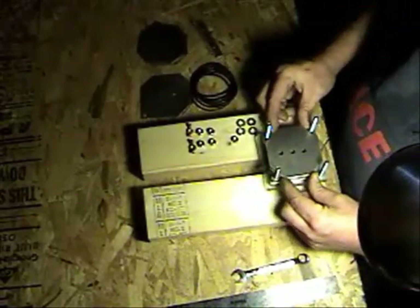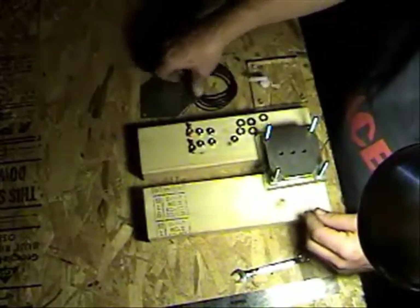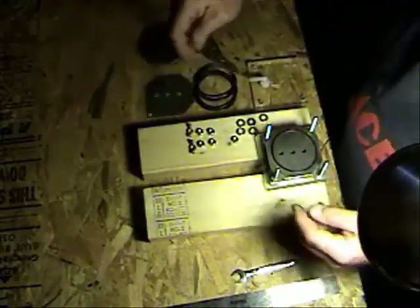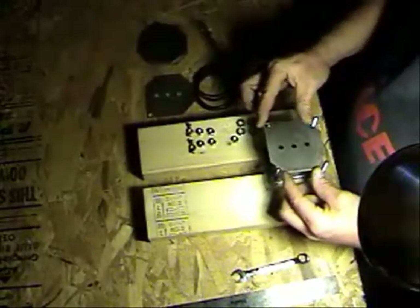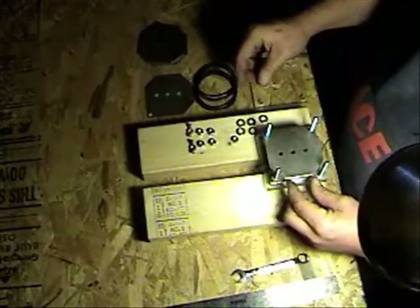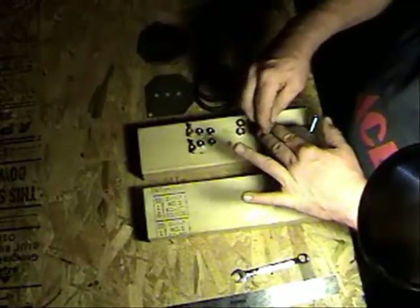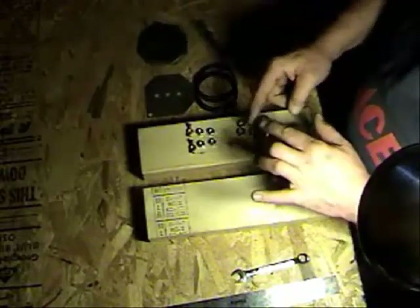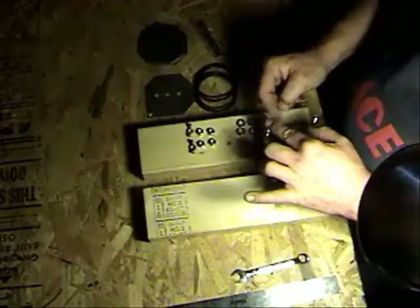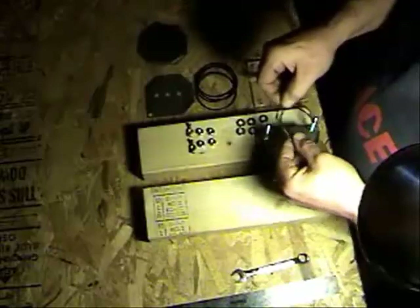O-ring, neutral number four, and then put your O-ring and the center power plate, which is a positive or ground. Put a nut on and put it all the way down.